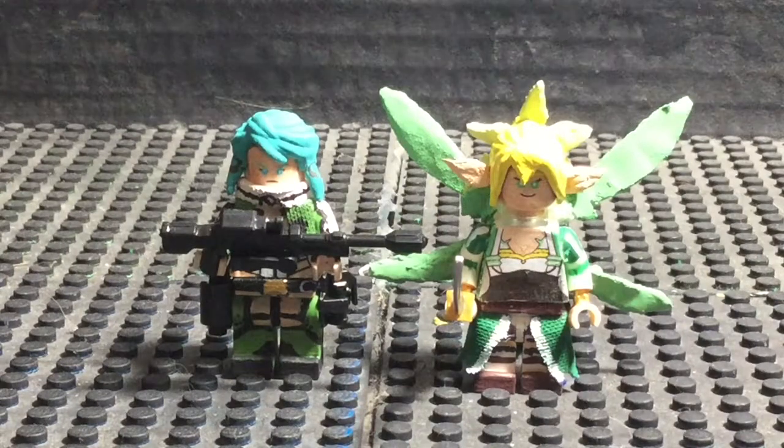As you guys know the whole drill, I'm going to take these minifigures one at a time, do a review on them, explain my process, why I went with this route, and then we'll just go from there. So without further ado, let's get the showcase on the road!